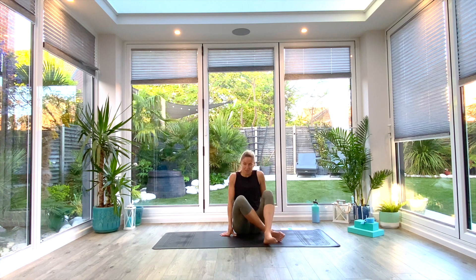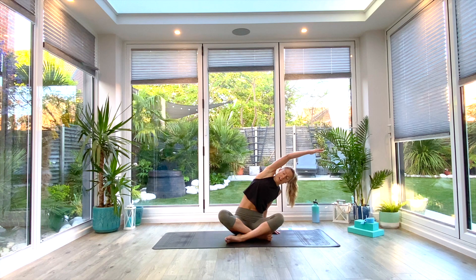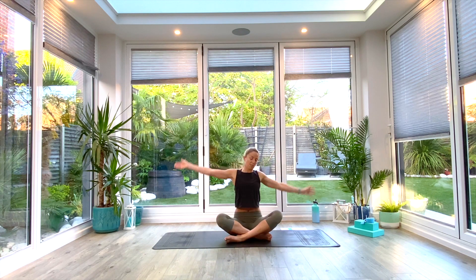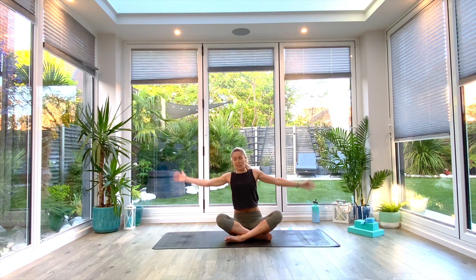Finding yourself in a seated position in the center of your mat, we're just going to inhale as we lift one arm up, reaching up tall — feel the extension in the side body — and then exhale as you reach over to the other side. Inhale back to center. We're just going to do two more of these each side, moving with your own breath in your own time.